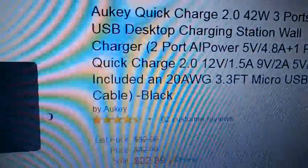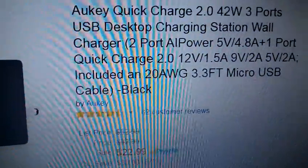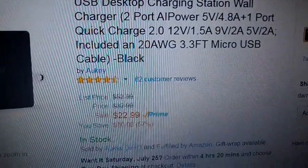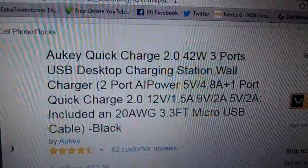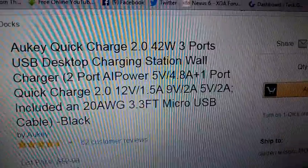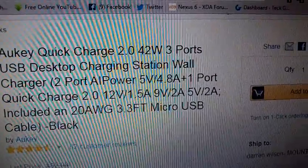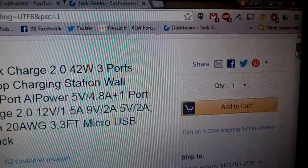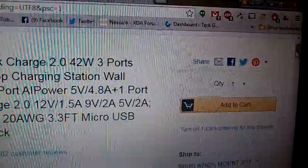You can get it at Amazon.com for $22.99, which I find a great price for the versatility of it. You can see all the charging it can do: the Quick Charge 2.0 at 12 volts at 1.5 amps, 9 volts at 2 amps, and 5 volts at 2 amps.